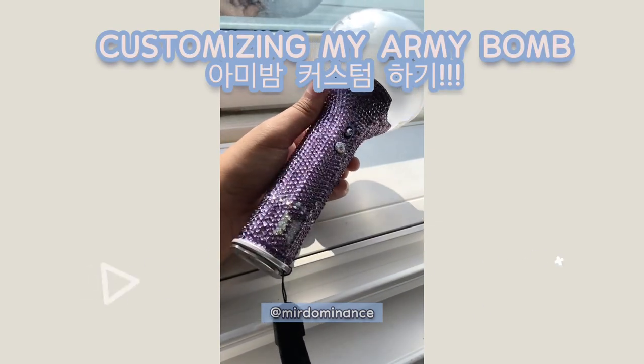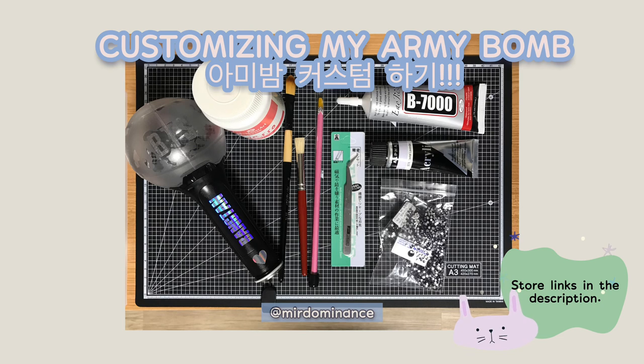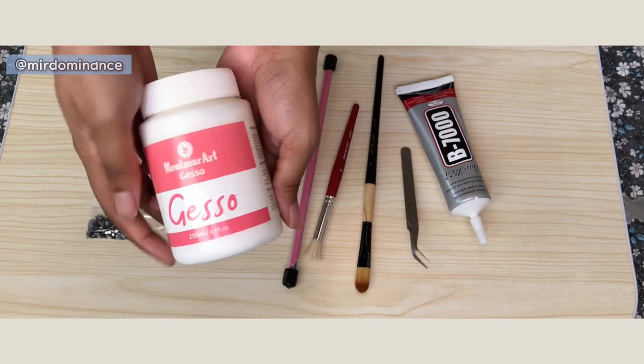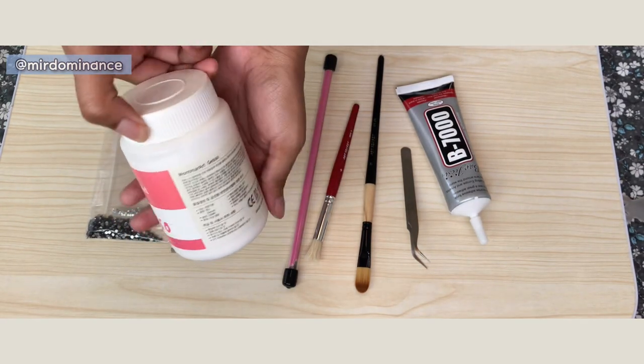Hello everyone, this is Mere Dominance showing you how to customize your army bomb. Here are the items I purchased. I purchased liquid gesso — not the powder kind, the liquid kind — so that I don't have to mix it.